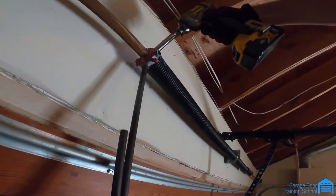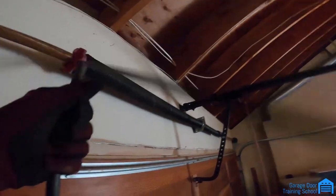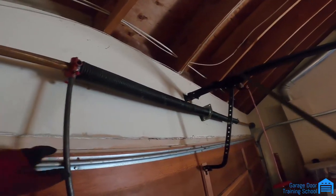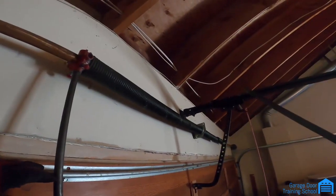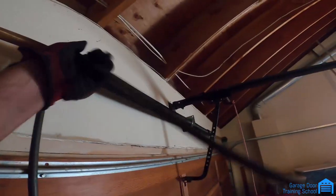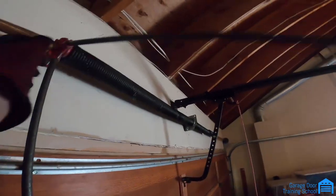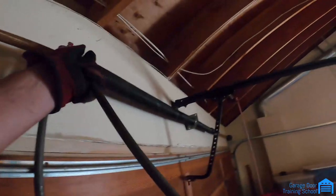I loosen this up. The longer the bars are, the easier it is to wind the springs because you have more leverage. These springs are red — that usually tells you it's a left-hand wind, and black is right. But they also make red springs that aren't left-hand, so you've got to be careful. You can have a red spring that's actually a left-hand wind, and it'll be red but not what you're looking for.